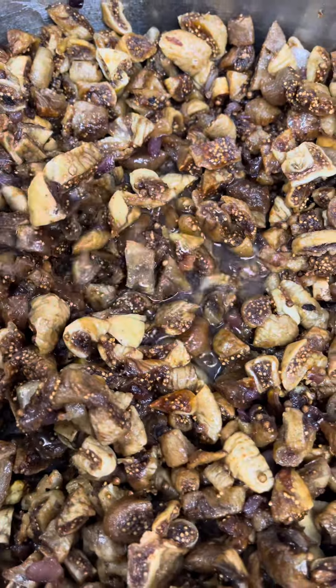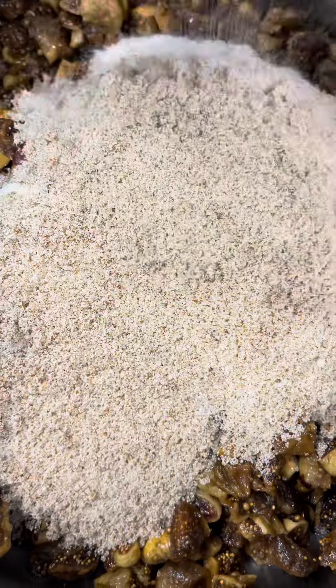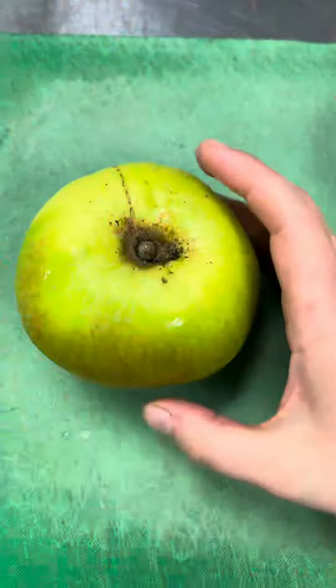Then I add my spice selection. Don't worry — as I said, all these instructions and ingredients are going to be on my website. Once I've done that, I mix it all together and then add white wine vinegar, which helps with the acidity and brings out that sweetness.